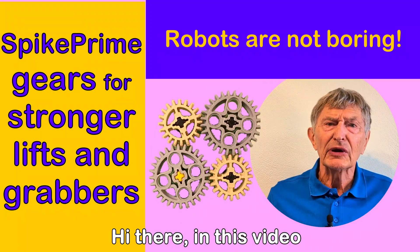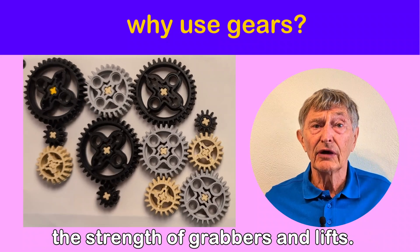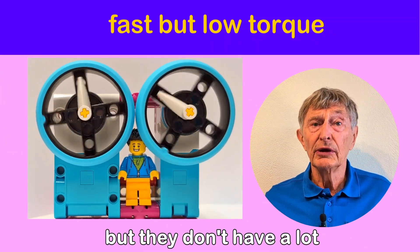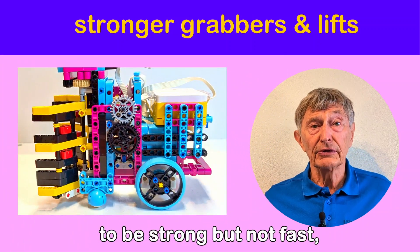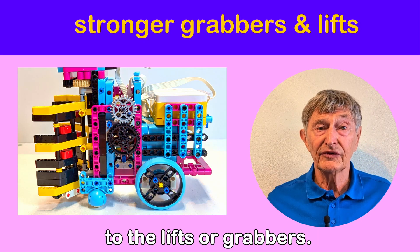Hi there! In this video I'm going to look into gears and how you can use them to increase the strength of grabbers and lifts. The LEGO motors are quite fast but they don't have a lot of torque or rotational force. Lifts and grabbers need to be strong but not fast, so you can use gears to match the motors to the lifts or grabbers.